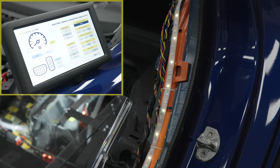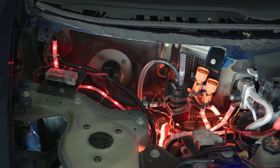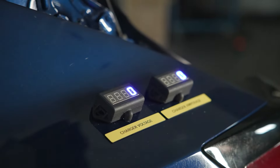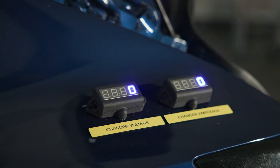For example, during a charge, electricity flows from the charge port to the battery. The type of electricity — AC or DC — is indicated by the LED strip animation, and the meters present at the charging port show voltage and amperage depending on the charge level selected on screen.